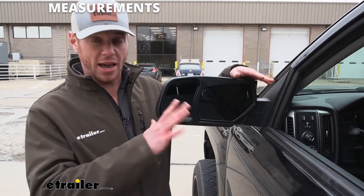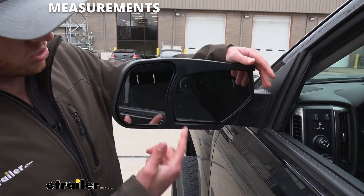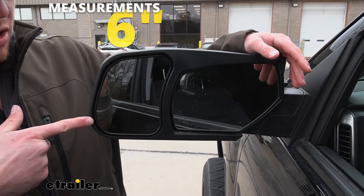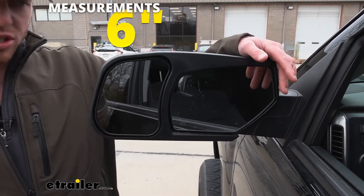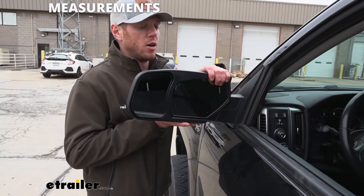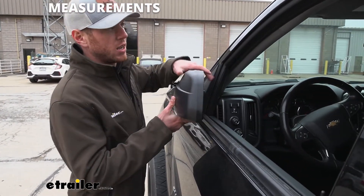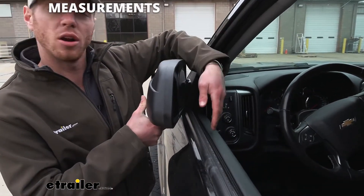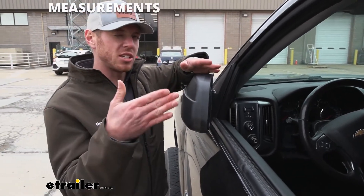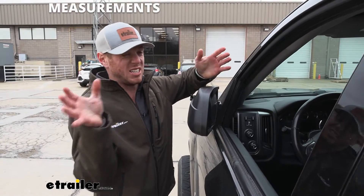When it comes to towing mirrors, we're gonna add a little bit of width. From our factory mirror all the way to the farthest most point, it's gonna be just shy of six inches. But when it comes to the thickness of your mirrors, it's not gonna add anything, so we can still fold these in and it's not gonna hit our trim piece or our window. Since it does add a decent amount, folding these in might be a smart bet if it's really tight parking.